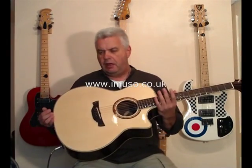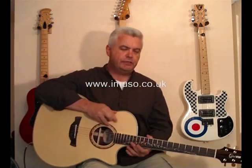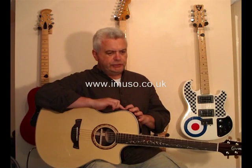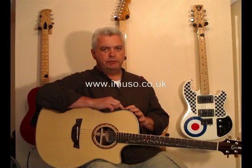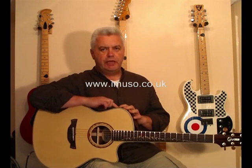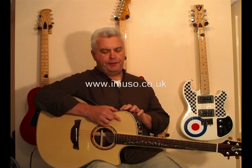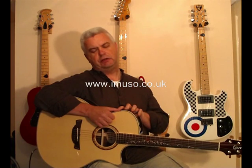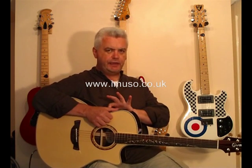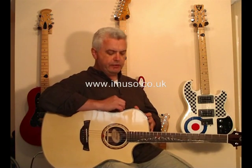It's electroacoustic with an LR Baggs element pickup, controlled by a panel on the top side. The panel has a tuner included — quite an interesting tuner with a screen that's orange if you're flat or sharp, showing arrows for which direction, then bright green when you're exactly in tune. That's a good visual aid especially on a darker stage. There are four sliders: cut and boost for bass, middle and treble, cutting or boosting by 12 decibels. There's also a scoop control slider to mellow out the sound, a push button for the tuner, a push button for the phase — useful if you have signal problems in the venue — and a rotary volume control.